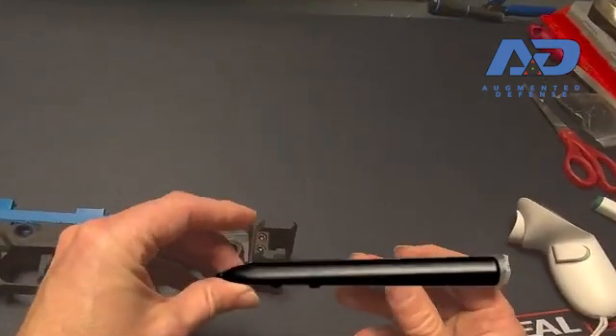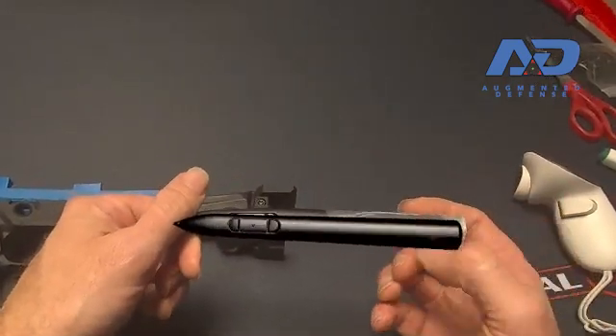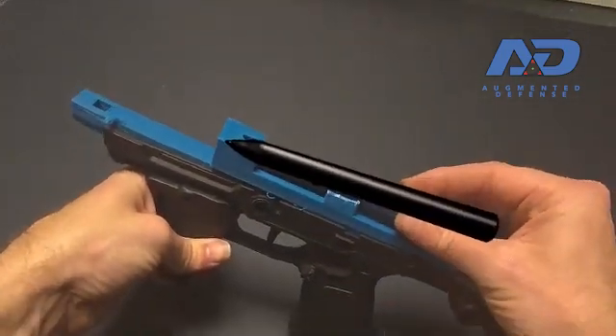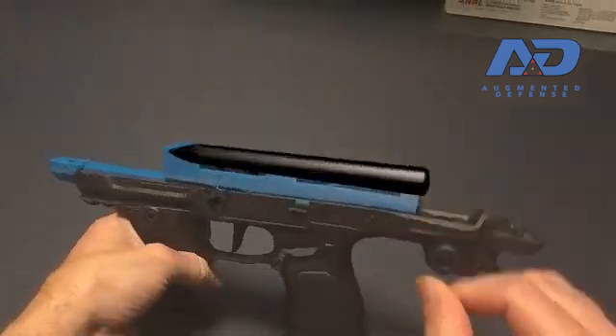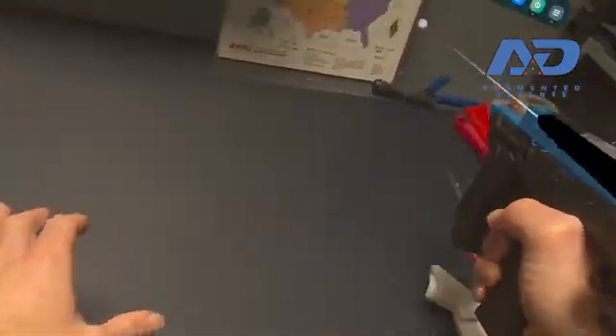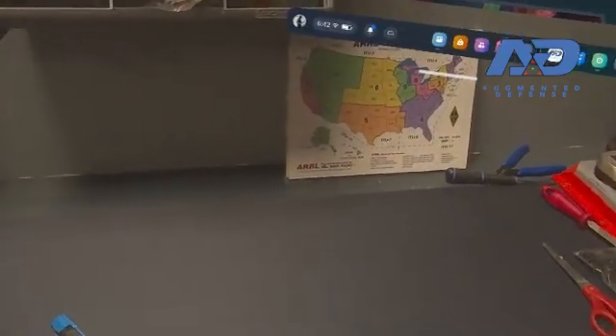I still have my tape on the model behind here that has all the different positions marked. It's past test one in that it tracks. The only real question is how well this is going to end up tracking, because there's some floating this way as well. Thanks for joining me for the video. Enjoy.